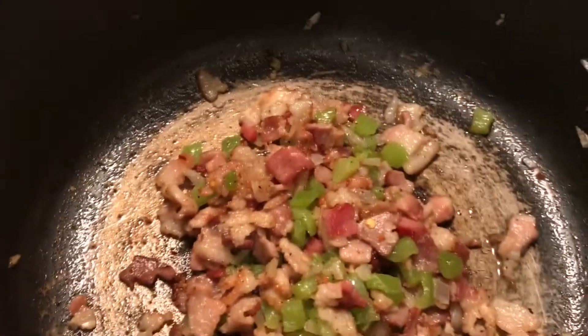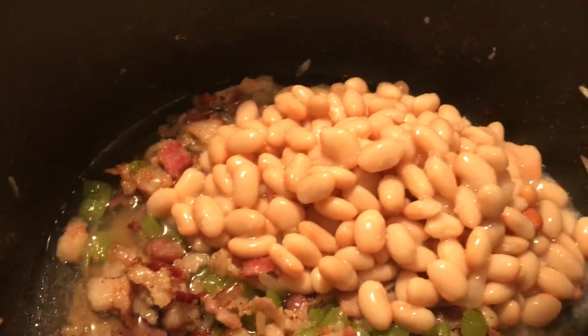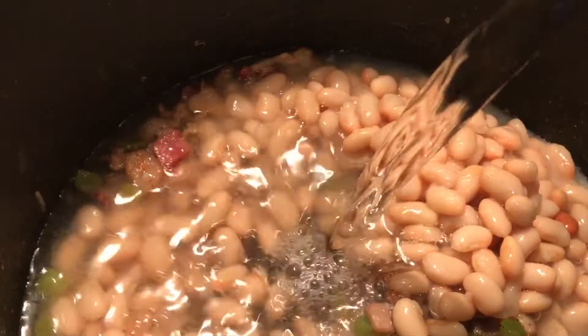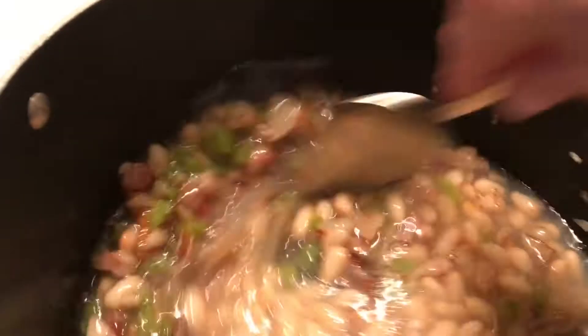a little black pepper. Now I want to add the beans — I'm just adding the beans, I'm not draining them or anything. And then I'm adding bottled water, just enough to cover the food.